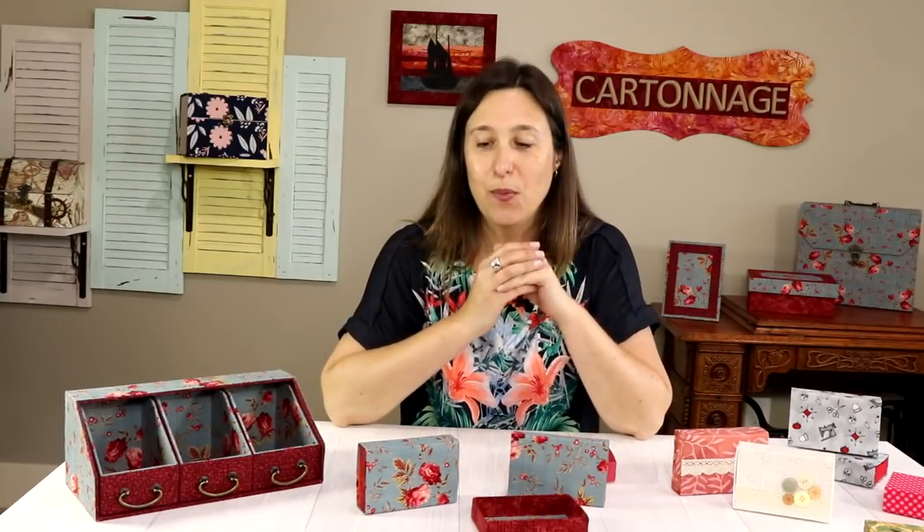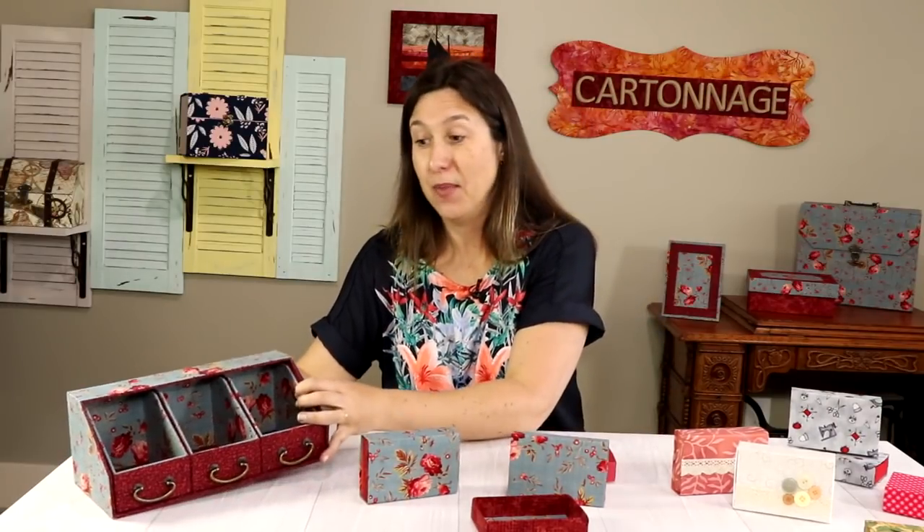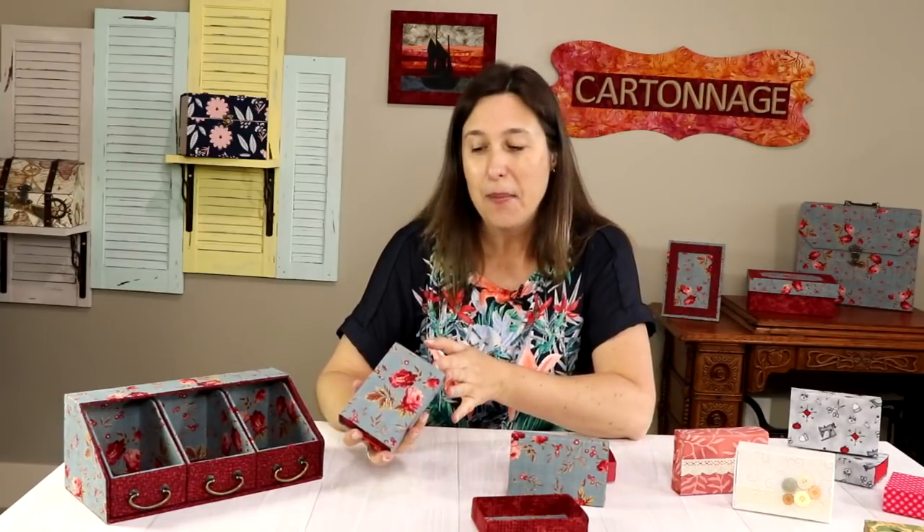I'm Claudia Skil, a cartonage teacher from Colorway Arts. Today I'll share with you one simple fabric matchbox — not as sturdy as the cartonage fabric boxes I'm used to making, but a beautiful box you can make very quickly and add as a handmade gift, made with your favorite fabric for someone you love.